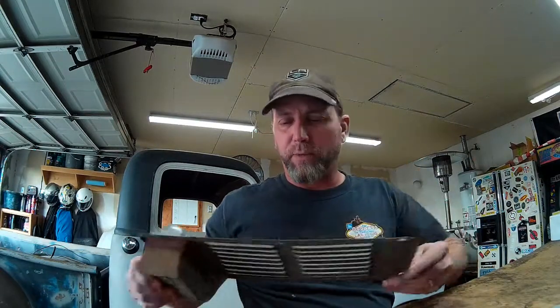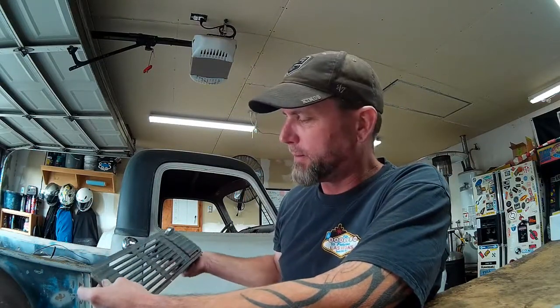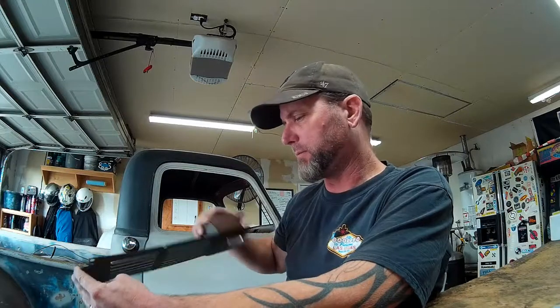Tomorrow I'm going to take on putting the gauges back into the dash. I also have a center trim piece that the owner of the truck brought by last time he was here. I'm going to go ahead and install that as well, though I'm not sure I have the proper screws for it — I'll figure out how it's supposed to mount and what it should look like in the dash.